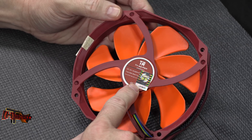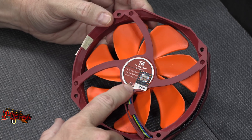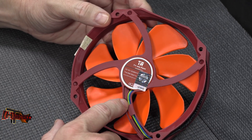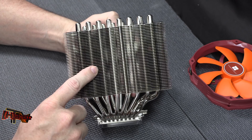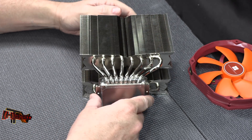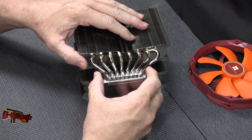The fan is rated up to 45 decibels, which might be kind of loud, and it is rated up to 130 CFM. The heat sink has a thermal design power rating of 320 watts, which would put it up there with some of the better two-fan thin radiator coolers.